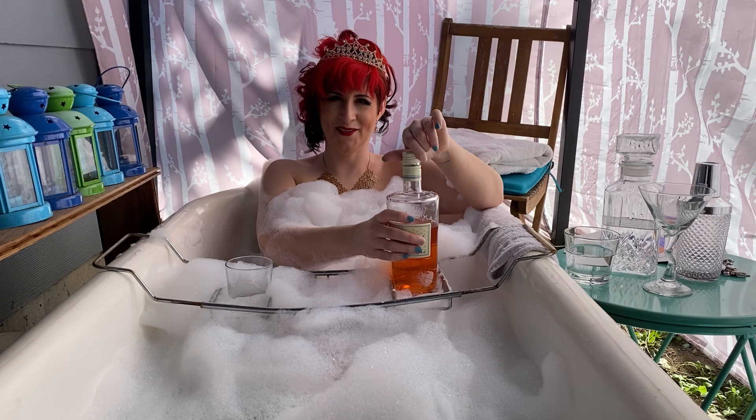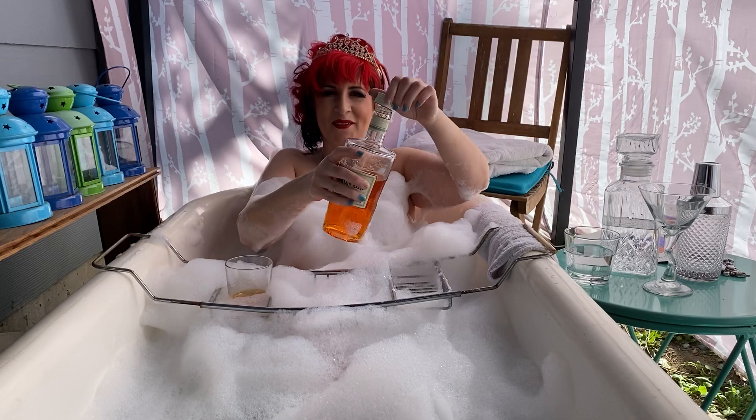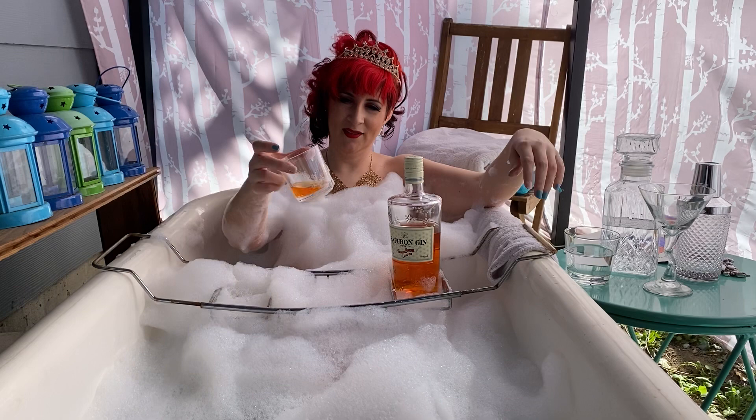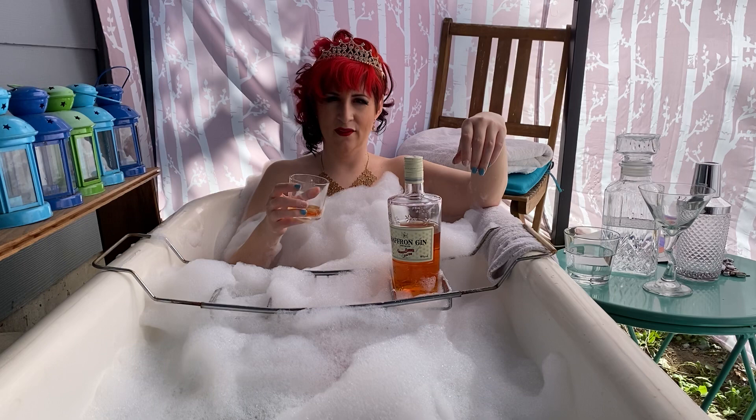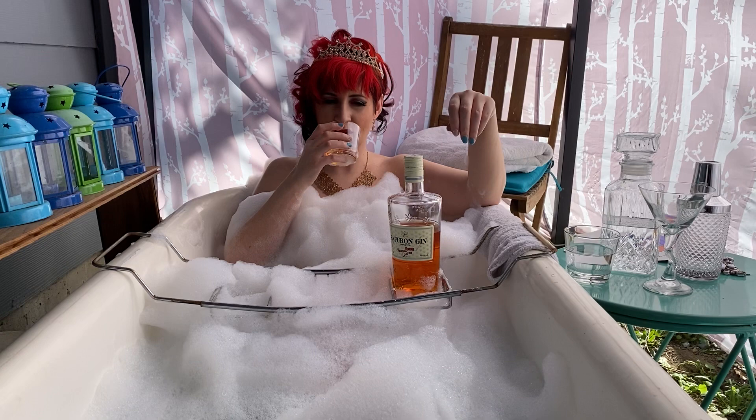Now let's taste this gin. Oh, that was a steep pour, but hey, it's summer — might as well enjoy it. As you can see, this gin is very bright orange in the glass. It's got a beautiful and light, crisp juniper scent with a nice head of saffron, and a really tiny bit of citrus.